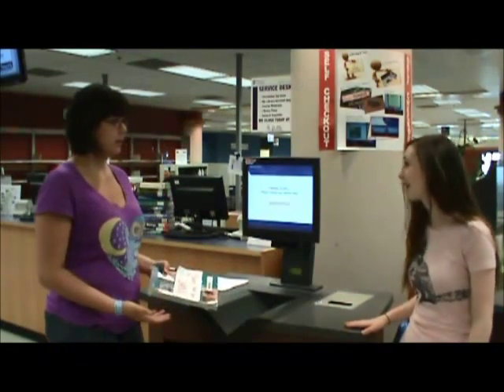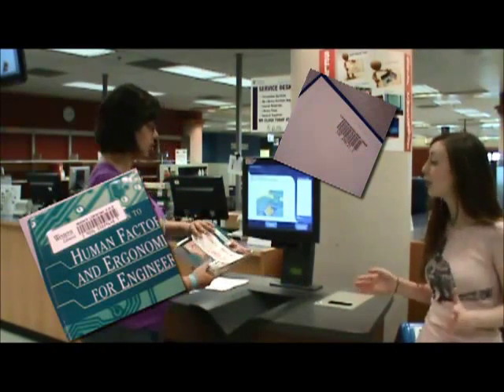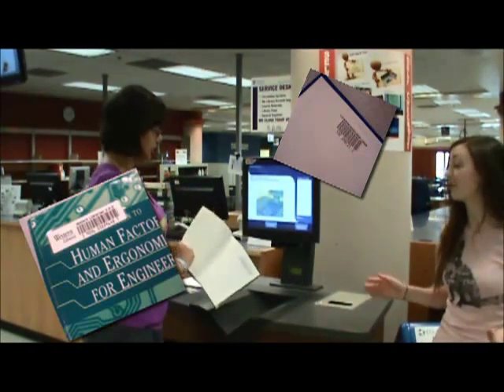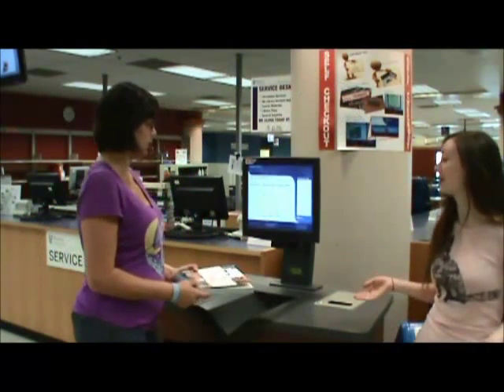What do I do now? Okay, now you have to scan the library barcode. No, no, that's the publisher barcode. The library barcode is on the front cover or the inside front cover of the book. Yep, it makes a noise when it reads it.